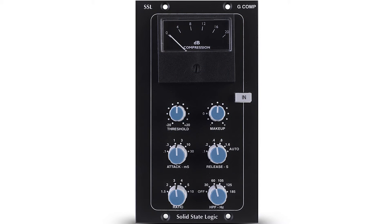All the controls are stepped except for the threshold and the makeup gain, which are fully variable. When you change the ratio, internally the knee purposely changes so the perceived loudness of the program material is the same.